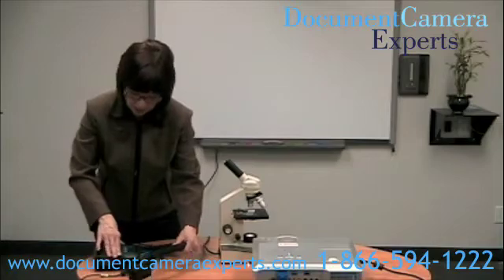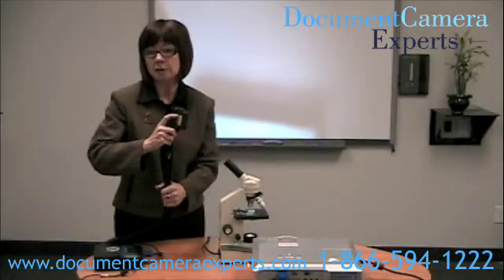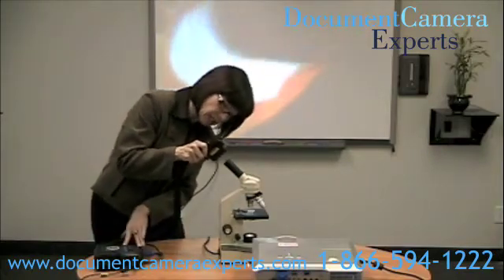I'm going to raise the arm of the CP300. We're doing this without an adapter, although you can buy a microscope adapter and there is a training video available for that as well. So I'm going to fit this down over the lens.